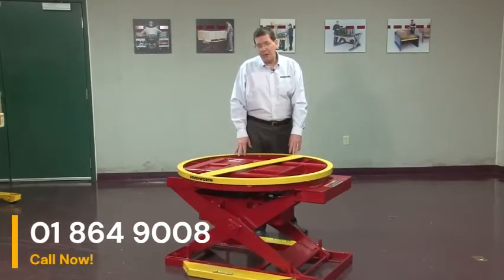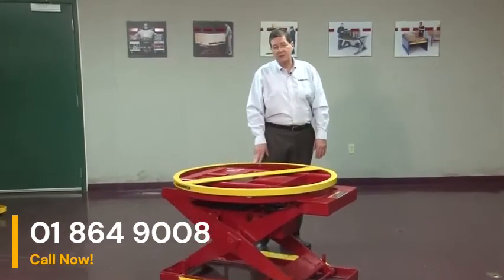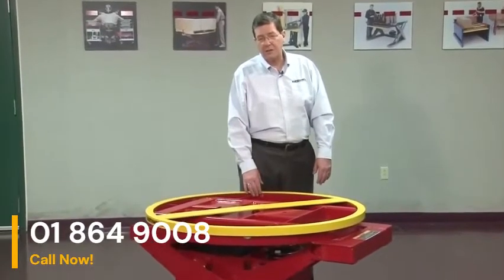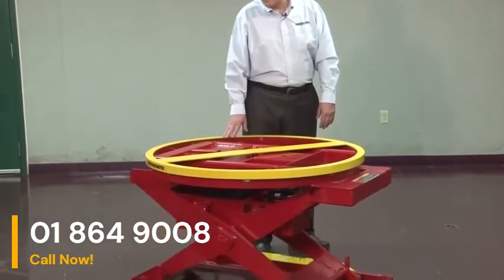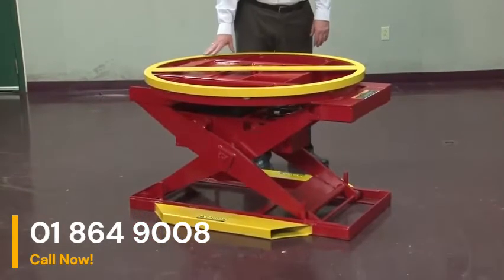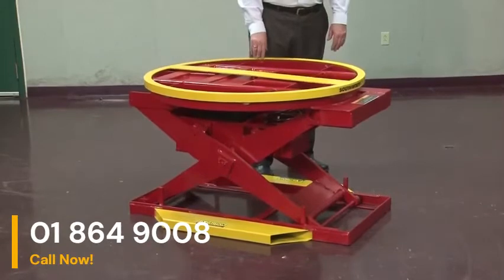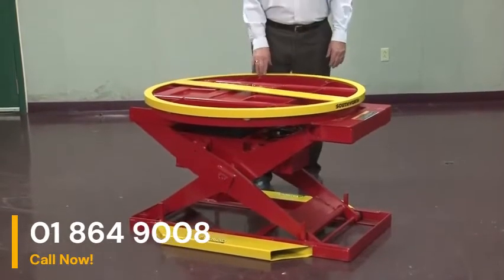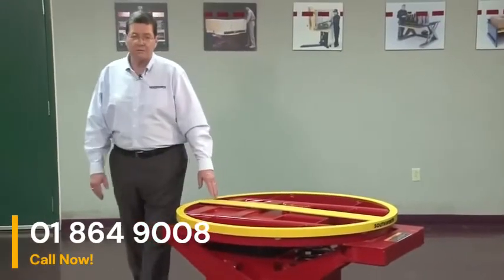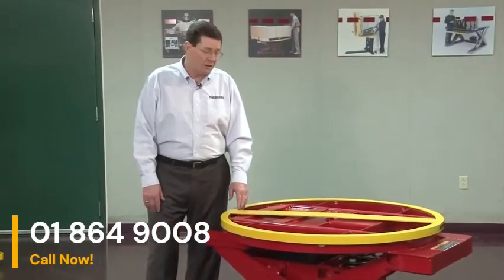The Pallet PAL is unique in a number of other ways in that it requires no installation. It sits on the floor, has fork truck pockets on the base, and is not lagged down. We don't really want it lagged down because Pallet PAL products like this one are loaded with a stacker or a forklift, and we don't want it lagged to the floor where it could be damaged if the fork truck were to run into it.